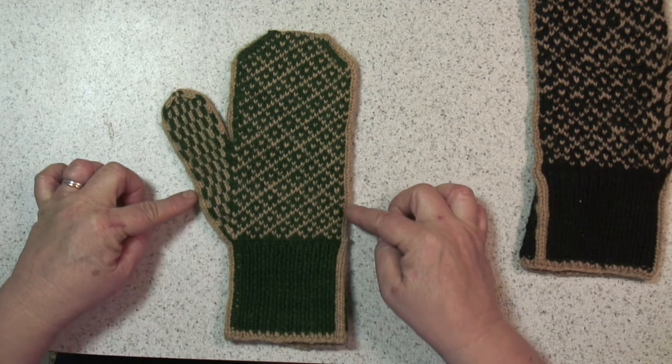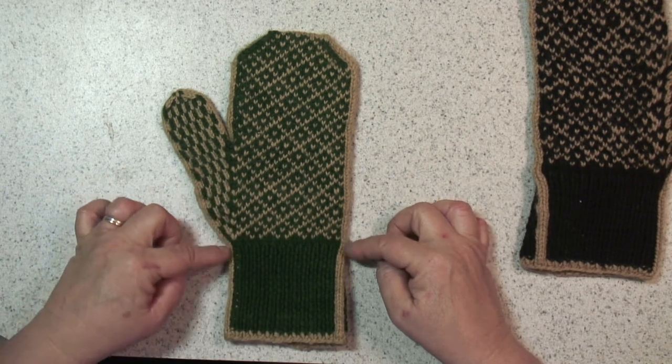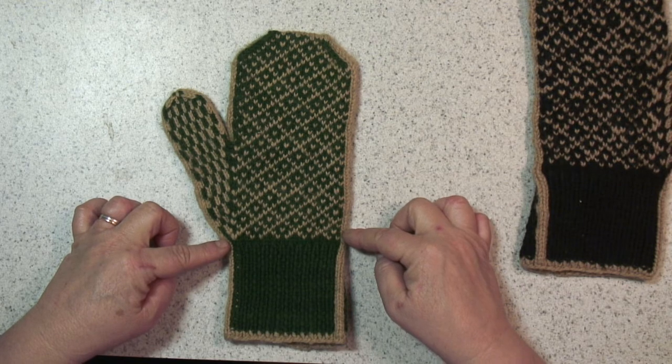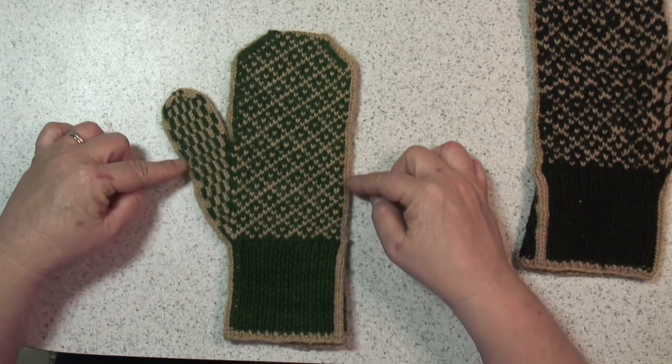At the same time you'll still be running this I-cord up the side, but now you can just drop your bobbins and start working the I-cord in as you would with your other contrast color and just work fair isle all the way up.